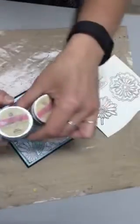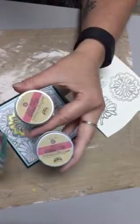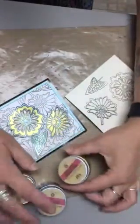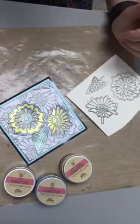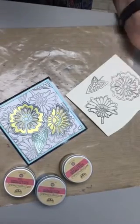We're going to be working with mica powders — the ones I'm using are from the Finabar from Prima Marketing. I'm going to show you how to do two things with them: first, to create a paint, and second, to create a glitter spray or a glimmer spray.